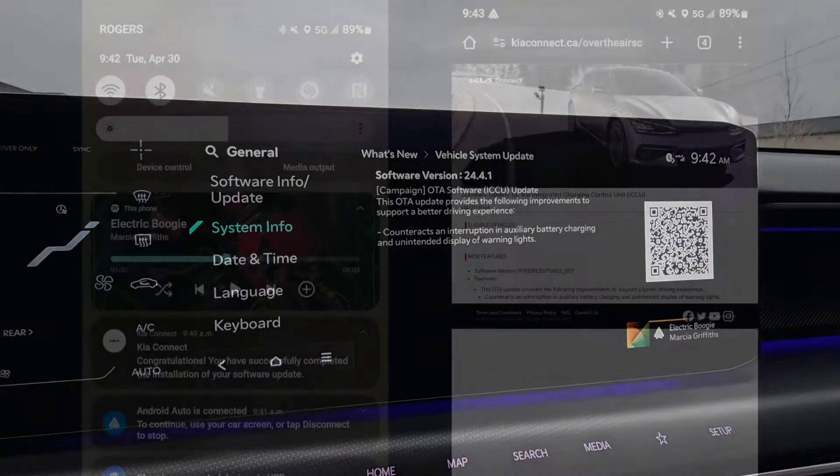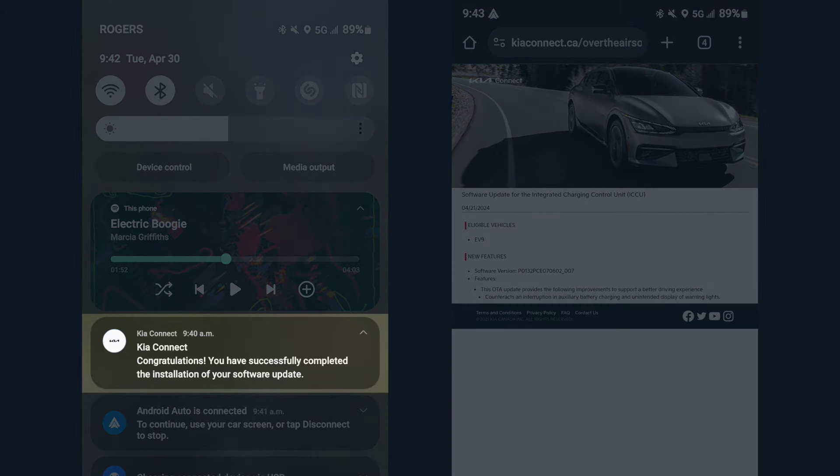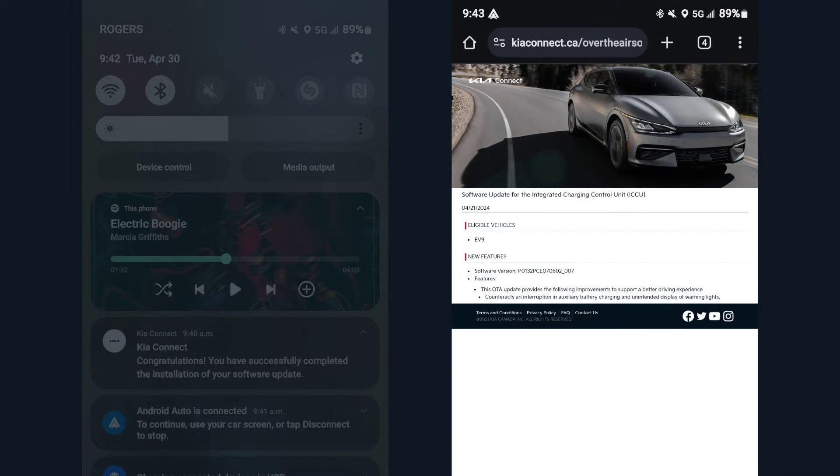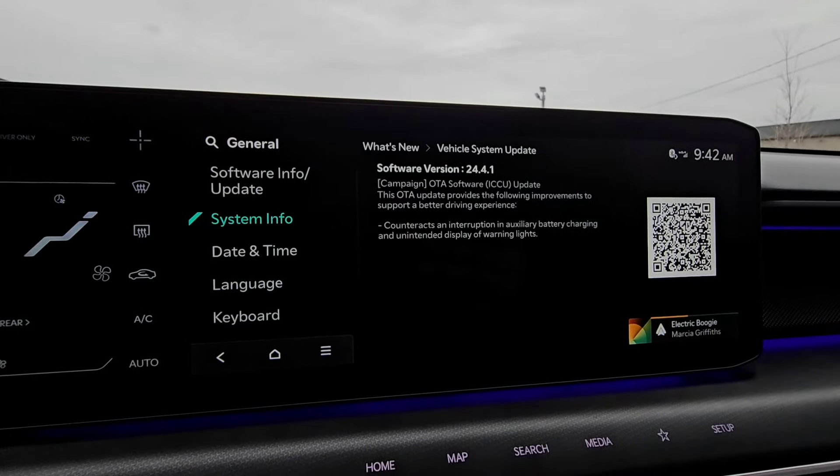On the left is a screenshot of the notification I got from Kia Connect saying the software update has been completed. On the right, when you open your phone camera and scan the QR code, it brings you to a page showing the software version and what update was completed. And I guess that's how you do it — thanks for watching, guys!